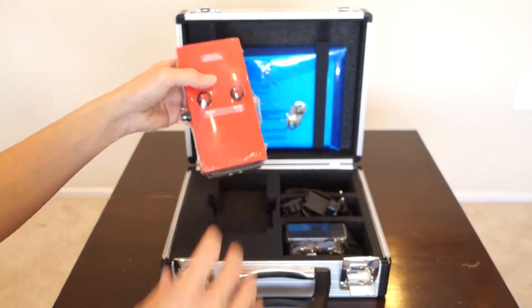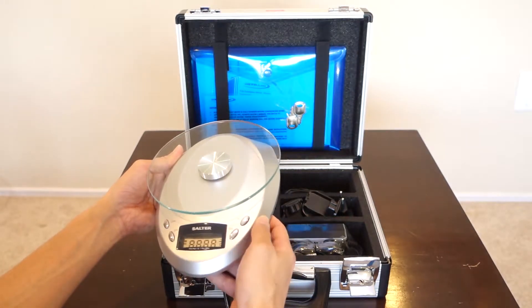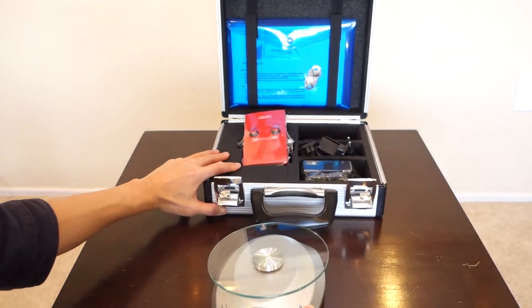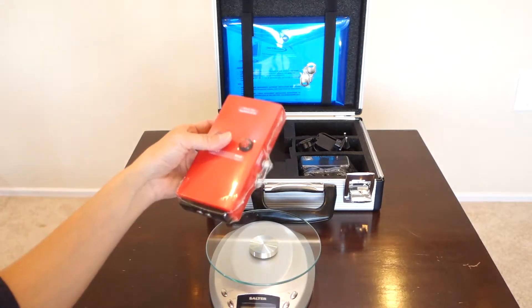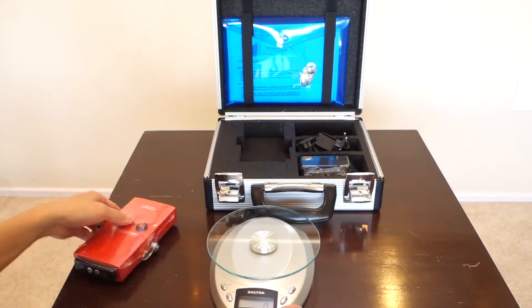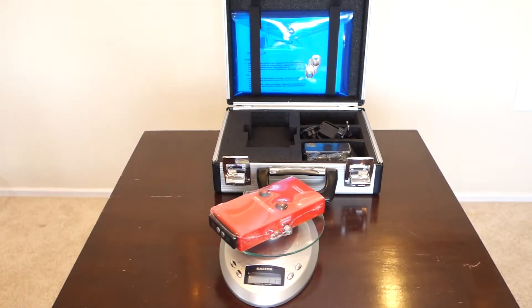I've brought in a small scale just to show you how light it is. I'm going to push the box aside, let the scale reset to zero, and weigh it. It reads 11 ounces — and if you're into kilograms, that's about 0.33 kilograms. So it's very light at 11 ounces.